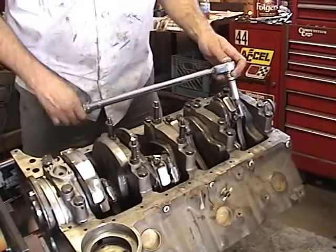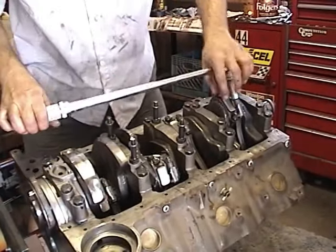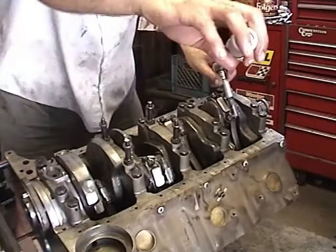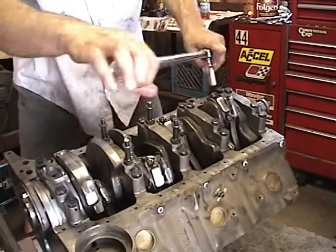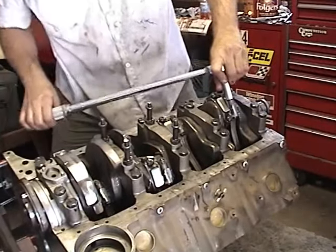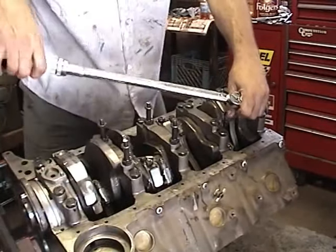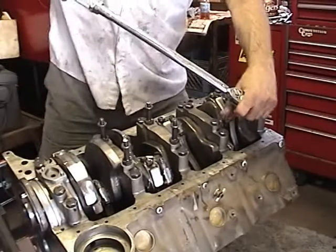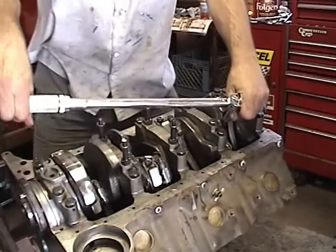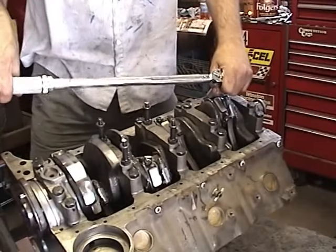So we're going to start with piston number one. I like to go about half-tight just by feel, halfway tighten and then torque it. You hear the wrench click? That's tight enough — that's right at 50 pounds. We'll go again here on number two. Just tighten them a little bit, then torque it.